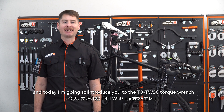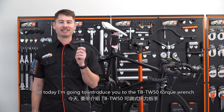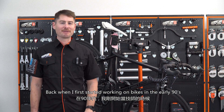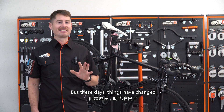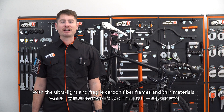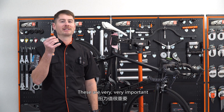Hi, this is Mike with Superbee, and today I'm going to introduce you to the TB TW50 Torque Wrench. Back when I first started working on bikes in the early 90s, most bike mechanics didn't even know what a torque wrench was — at least we didn't use them. But these days things have changed. With the ultra light and fragile carbon frames and thin materials, these are very, very important.